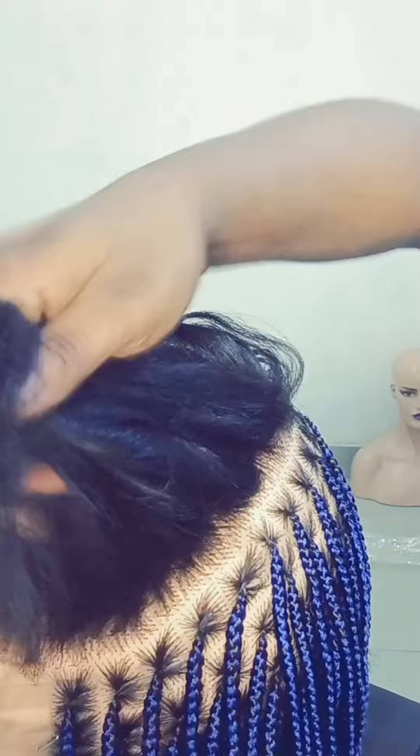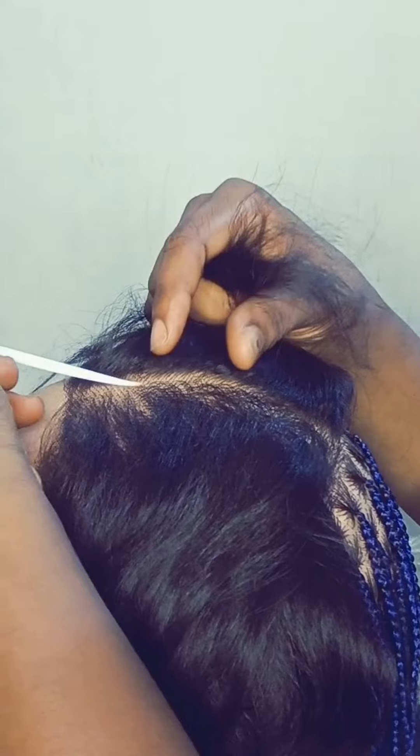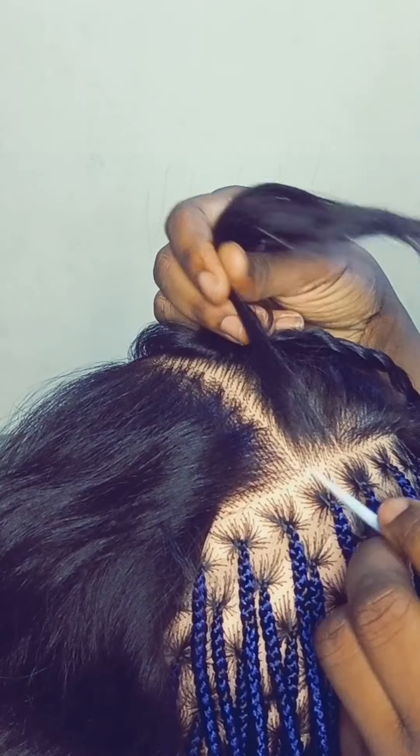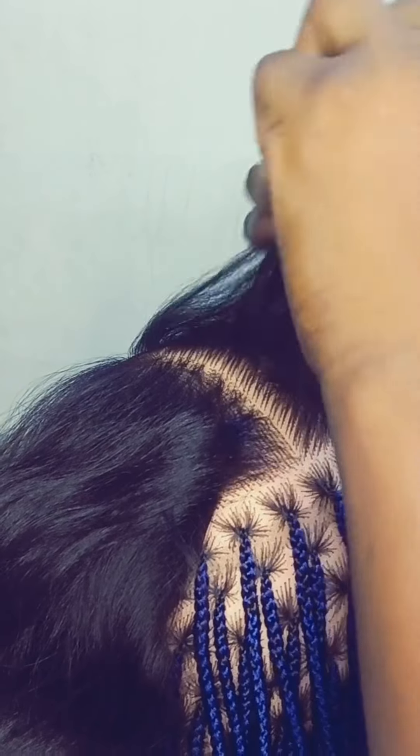Hey lovelies, welcome back! Today I want to teach you how to section the front part of your braids to give you the luxury look. If you've watched my videos before on prepping and sectioning, you already know what happens at the back. When you're done with the back, what happens in the front? I'm not sure I've gone into details with that, so this is what I'm teaching you now.